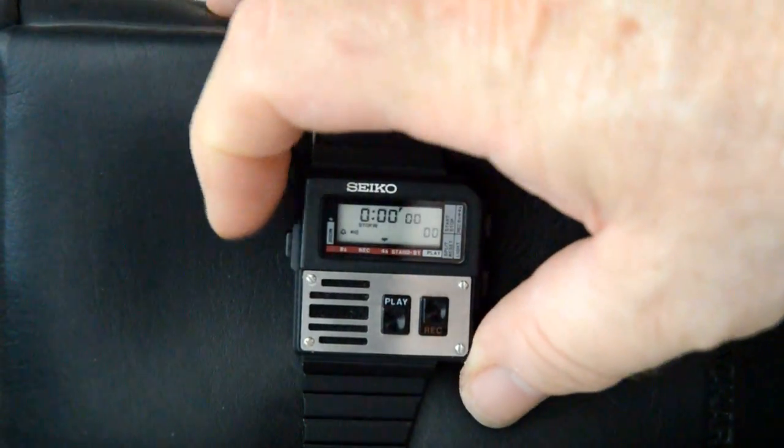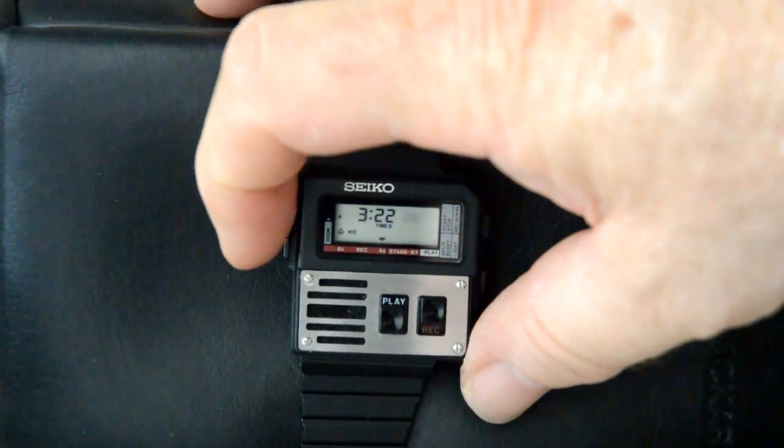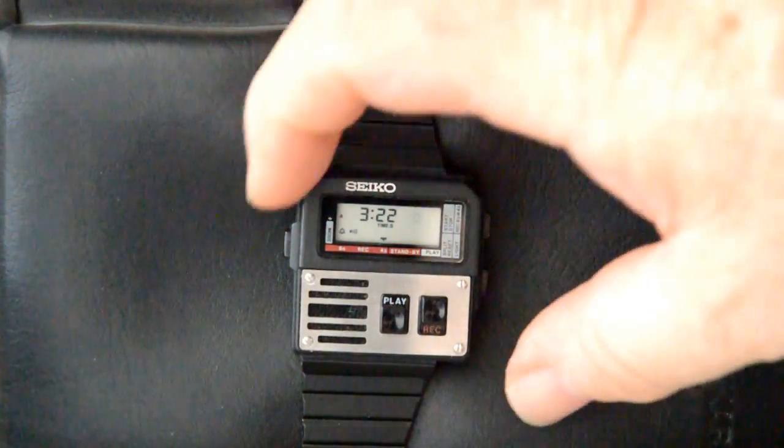This is the alarm mode. This is the time set mode. I already set the time so it is accurate.